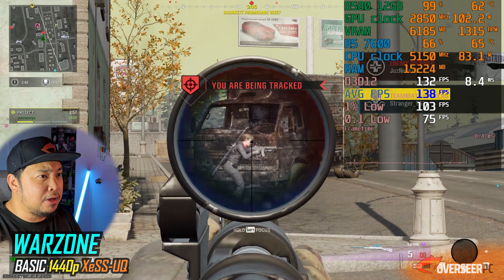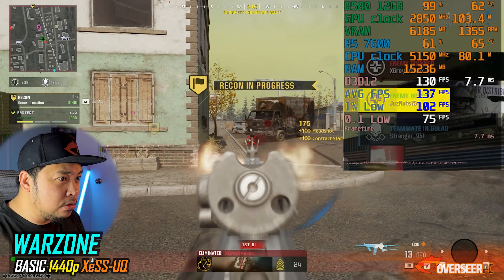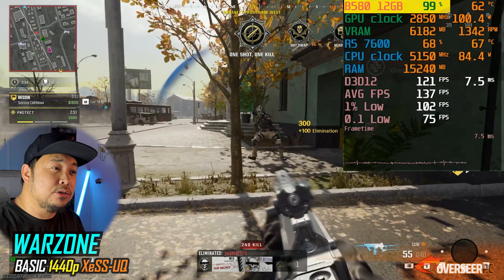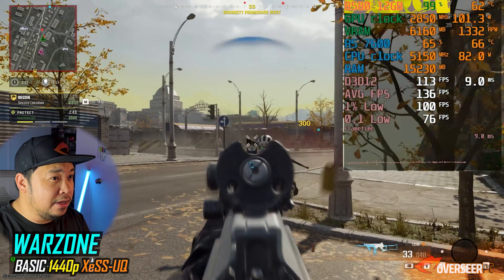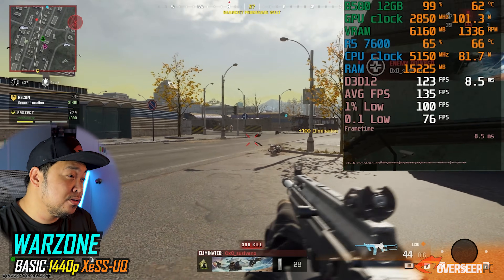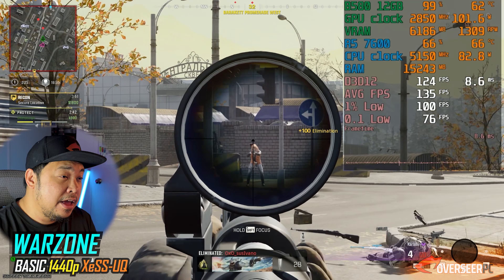Moving on to Warzone — it's actually pretty good as well. Average fps is about 138 and the lows are decent too. We're seeing 99% GPU utilization on our B580. Running 1440p with competitive settings and XeSS at ultra quality upscaling — quite a decent card.